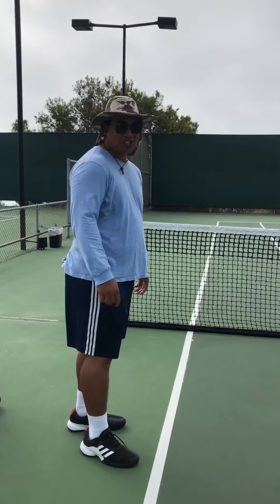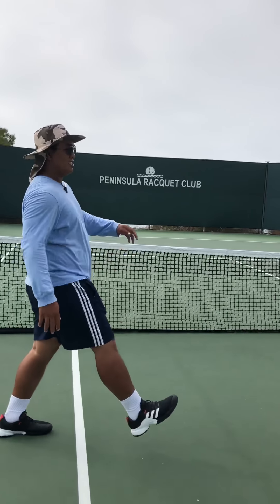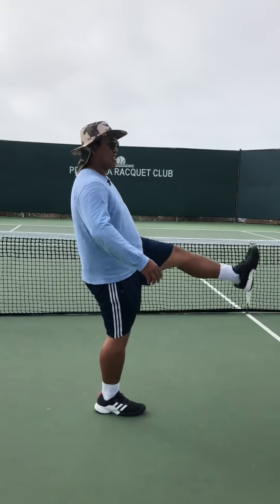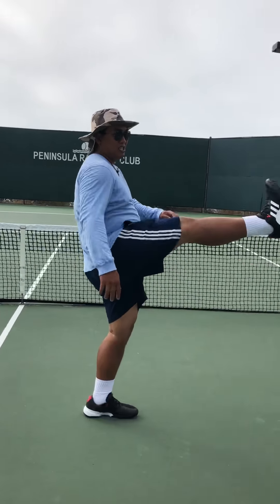So here's the first one I like to do, it's called Monster Walk. We just bring your leg up, just like that. Keep it straight, keep your back straight. That stretches your hamstrings — before you do all the runs.